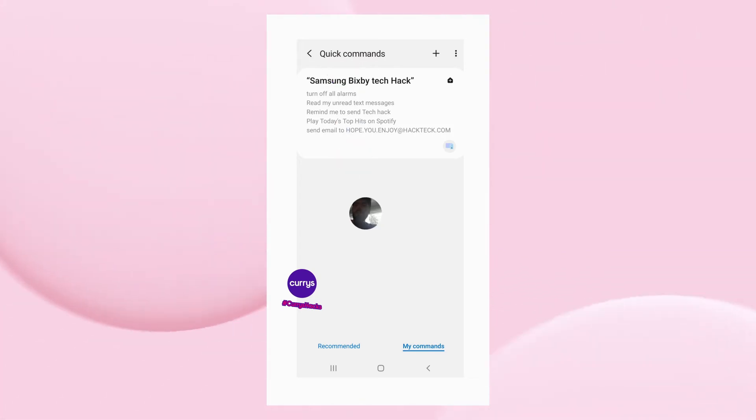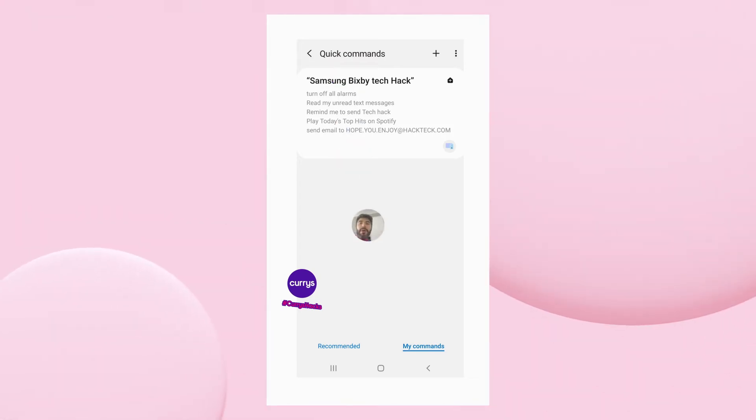So as you can see on here, I have set up a Samsung Bixby Tech Hack phrase, which will do all of the following in my list in Quick Commands. Now let me show you exactly how that would work.